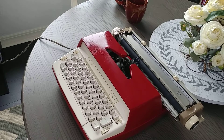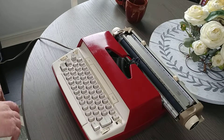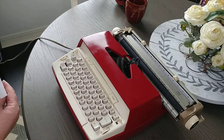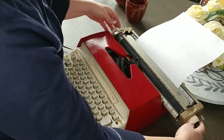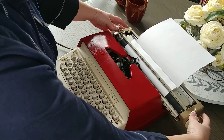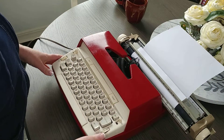Today I have a 1961 Smith Corona Model 200. It's an early 60s, 1961, fully electric — electric return, electric power — and this is the typing demo for it. The carriage feels really good, nice and strong, and the bell is strong.